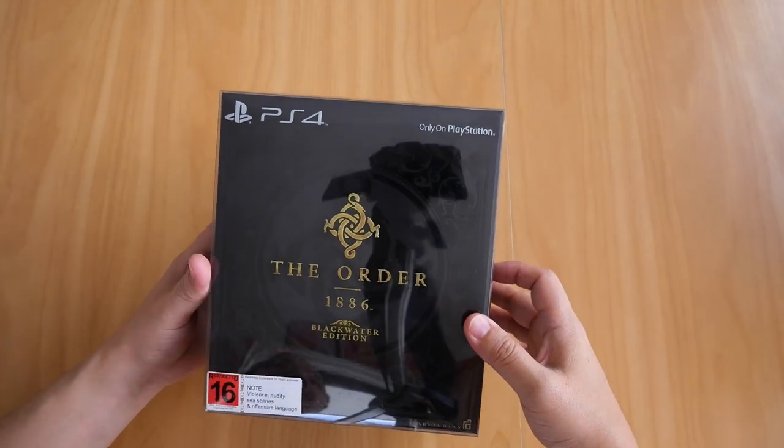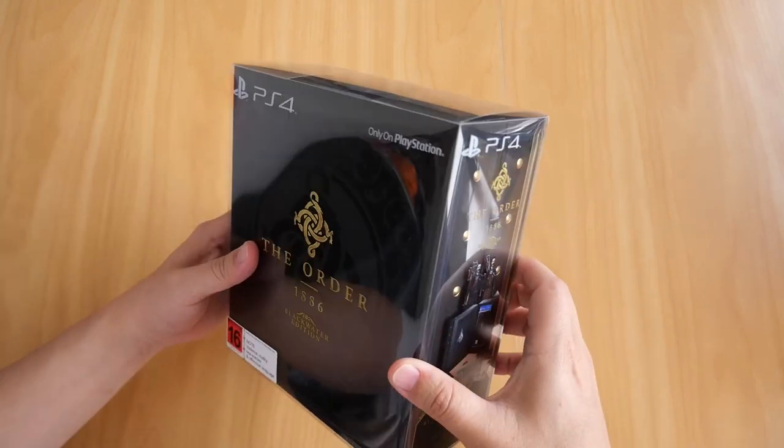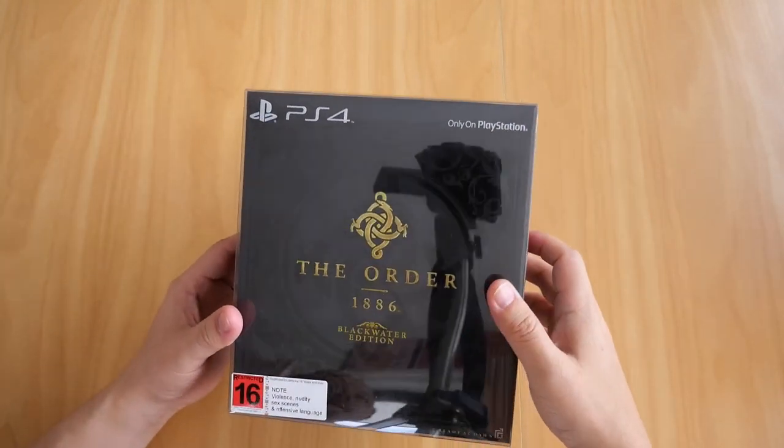Here we are with another video of my gaming collection. In this video I will show you my copy of The Order 1886 Blackwater Edition for the PS4. Now if you've already known, this game received mixed reviews.